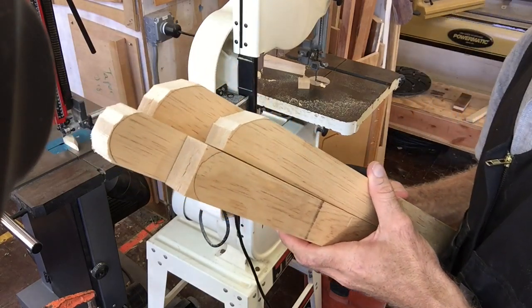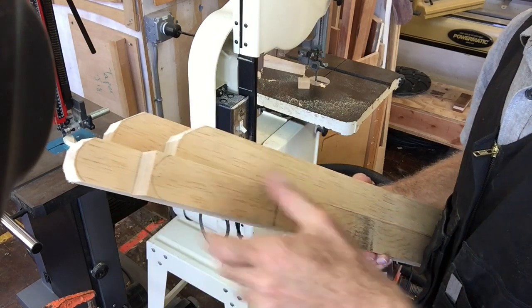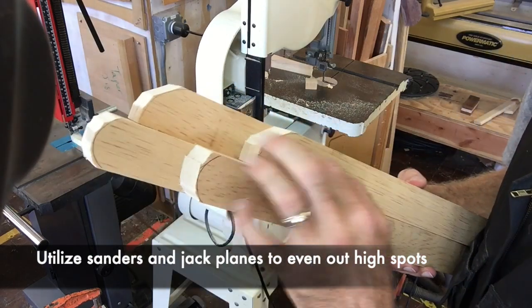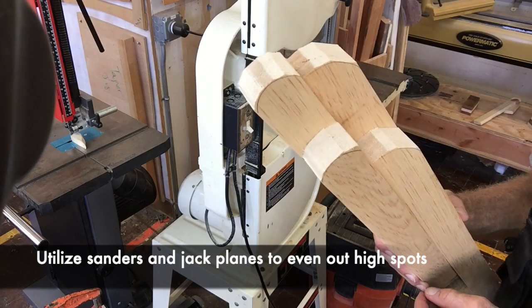There you see it — here we have our rough cuts now. I actually forgot to do that one, so I'll be going back. Notice there's still pencil line everywhere; we'll just sand down to that. All right, that's our next step.